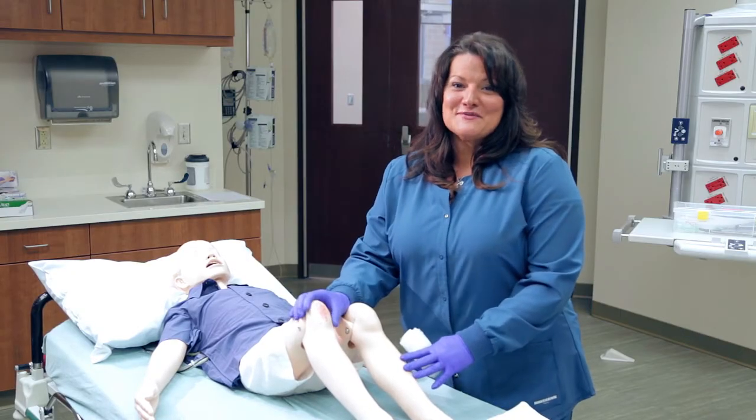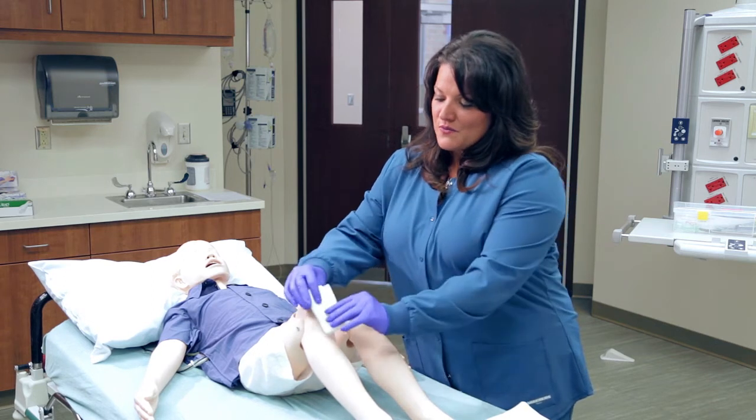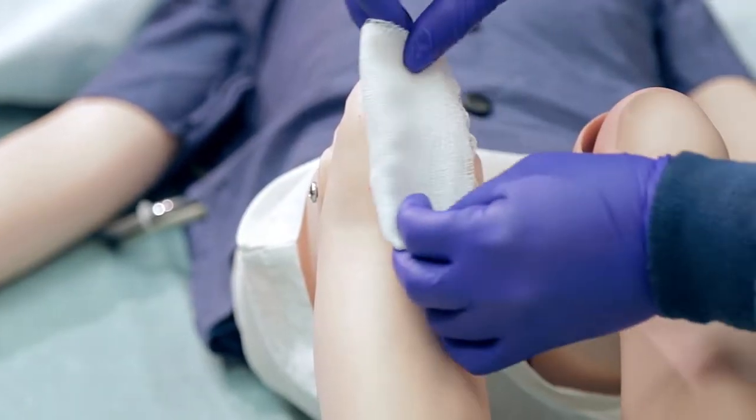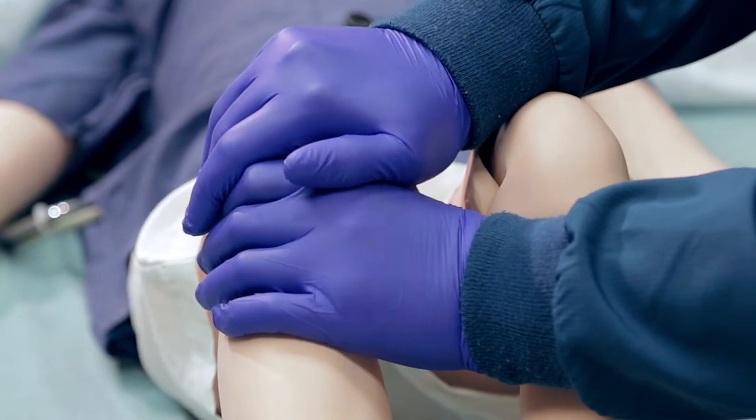To clean the wound, use mild soap and water. Ensure that all the soap is rinsed away. Avoid rubbing the wound, but instead pat dry. You can apply pressure with a clean washcloth or 4x4 gauze pads that you can get at a grocery store.